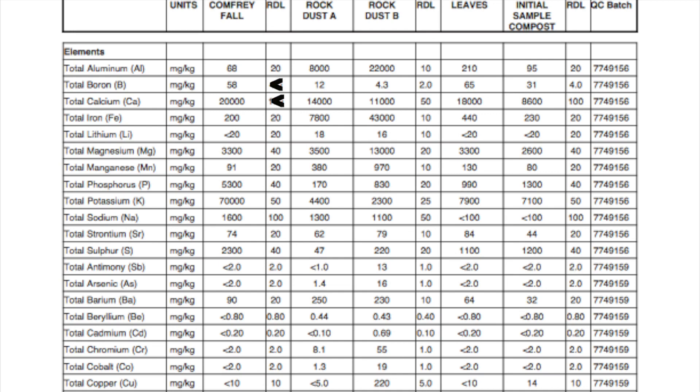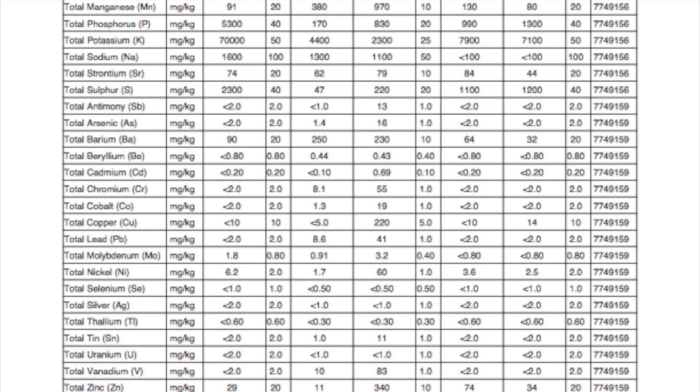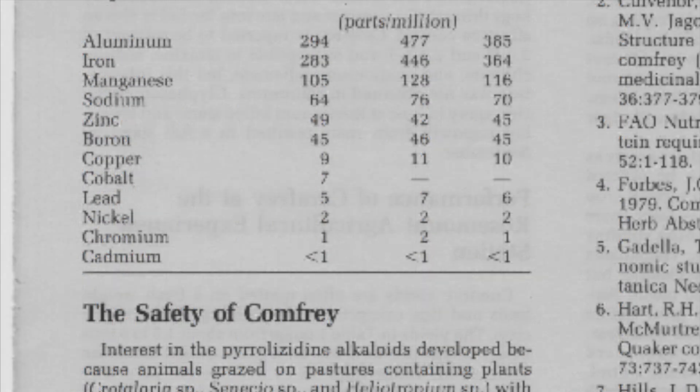Comfrey contains boron, significant volumes of calcium, iron, magnesium, sodium, and sulfur. Additional elements were reported; however, due to their low levels and the detection limit error rate, the reported numbers are not reliable, though they are still present. These include manganese, aluminum, nickel, and zinc. Other literature sources found cobalt and copper. Once you add the nitrogen, phosphorus, and potassium, this accounts for 15 of the 18 essential and beneficial elements. All that's missing is silicon, selenium, and chlorine. Silicon and chlorine were not tested in this analysis as they are abundant and well distributed in the earth's crust. Selenium was below the detection limit; however, it's an essential part of a number of amino acids, so it's likely already in the soil.